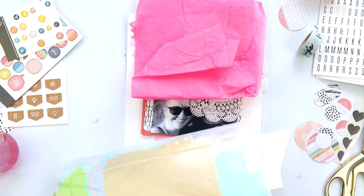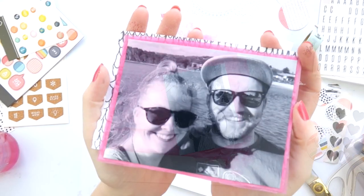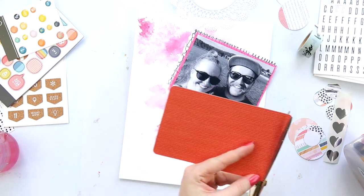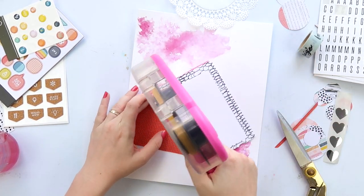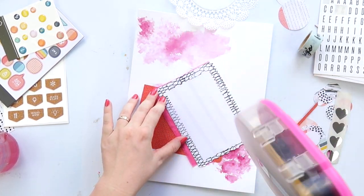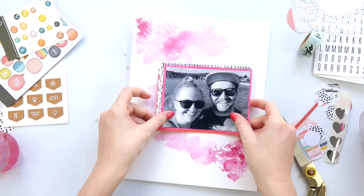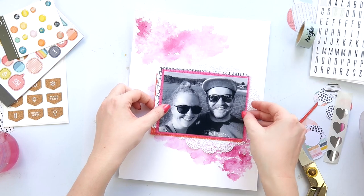I went through my box of textures and decided to go for a pink and red theme. The great thing about a black and white photo is you can go with whatever color you like — I love black and white photos for that reason. I'm using my ATG, which is a glue tape gun.